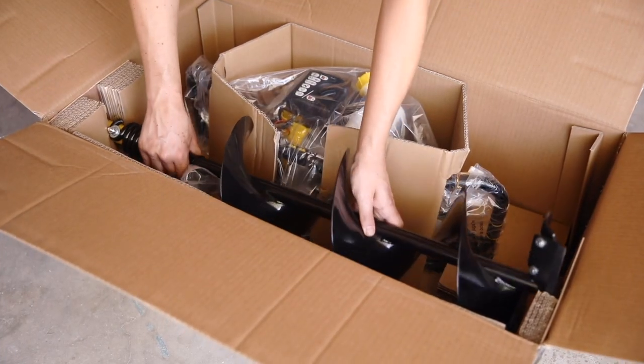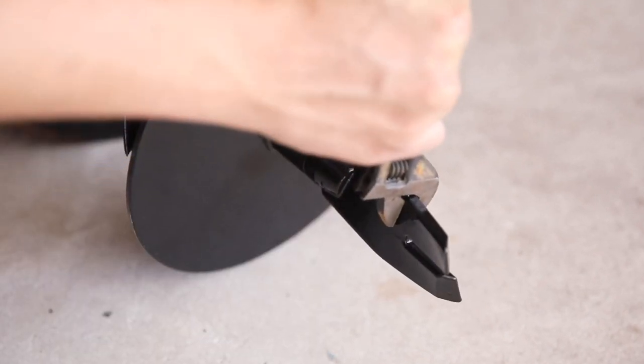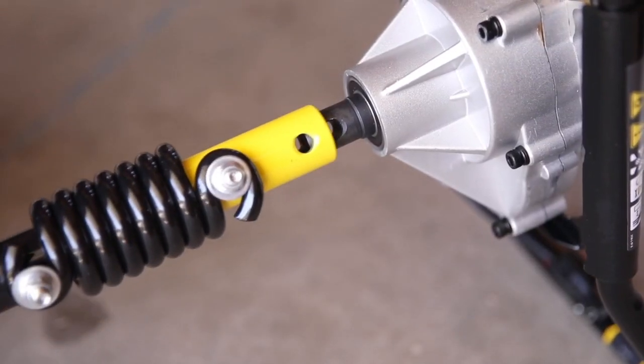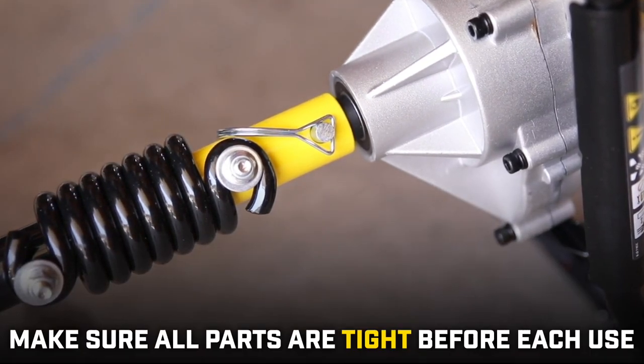First, open the box and remove all parts. Then begin by assembling the fishtail point to the auger bit and tighten it with an adjustable wrench until it's secure. Insert the power head output shaft into the auger shaft, then insert and secure the clevis pin. Always make sure all parts are tightened and secure before each use.